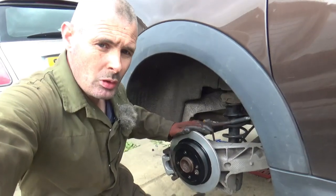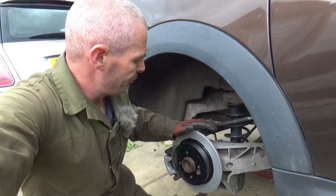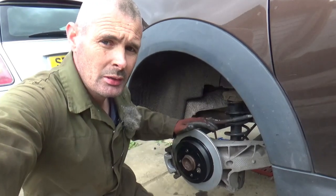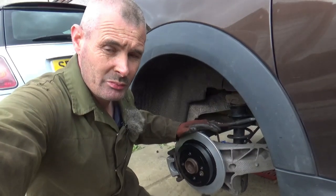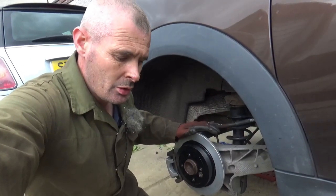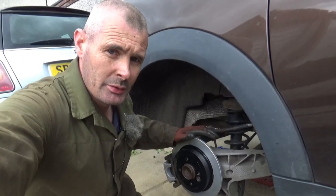Right, I think we'll call that job done. I hope this has helped you if you want to see how the job's done. It's an easy job that more or less anybody can tackle at home, even just with basic tools. So guys, if you've made it this far, thanks for watching and I'll see you again.